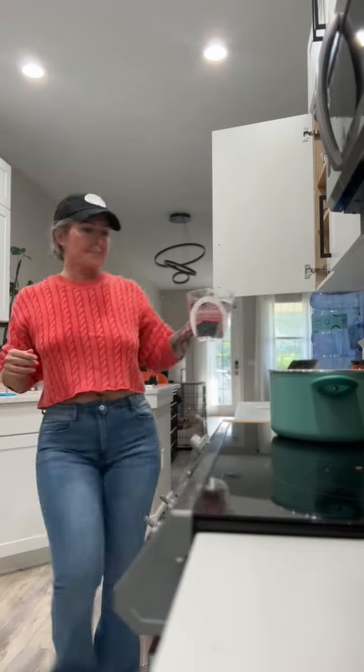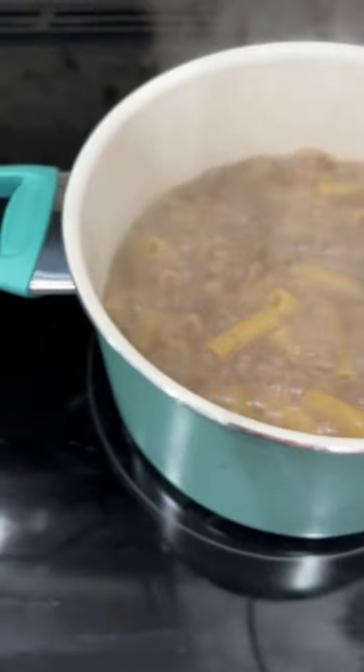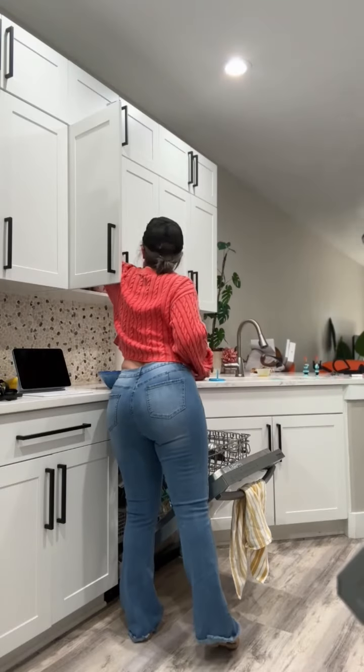The reason it's creamy and the herb and garlic comes from a block of that Boursin herb garlic cheese. It's been a while since I've had it.